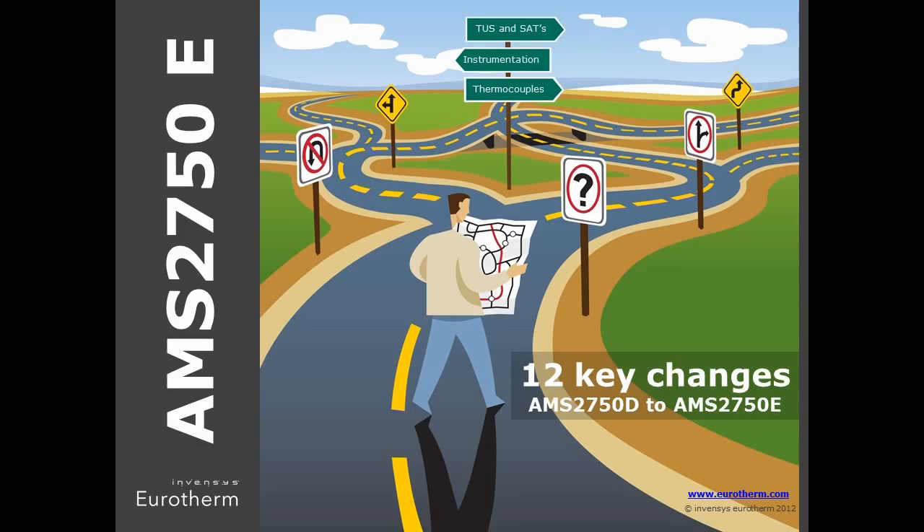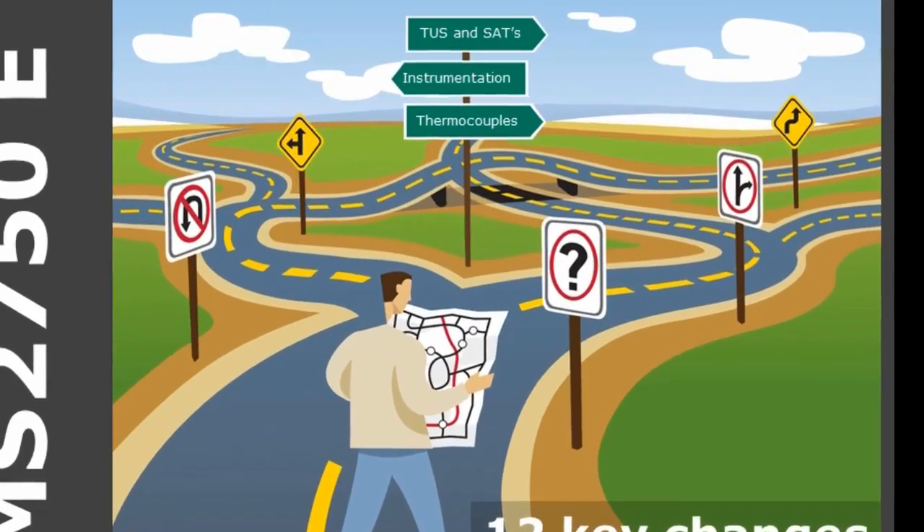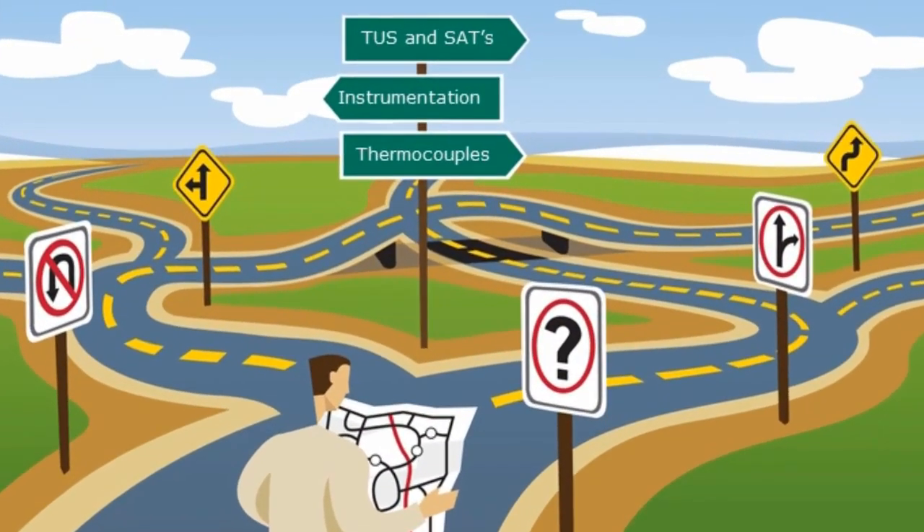This short video outlines 12 key changes between AMS2750D and the new E version released in July 2012.